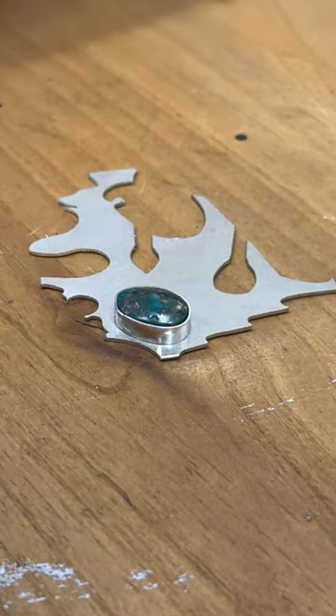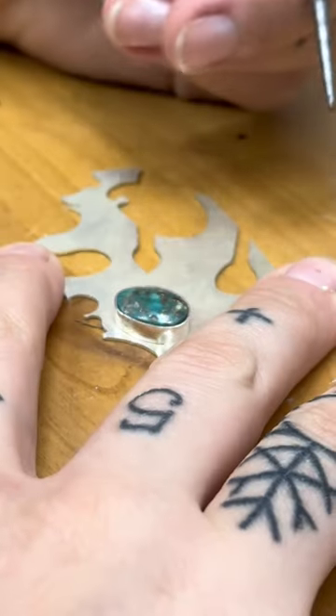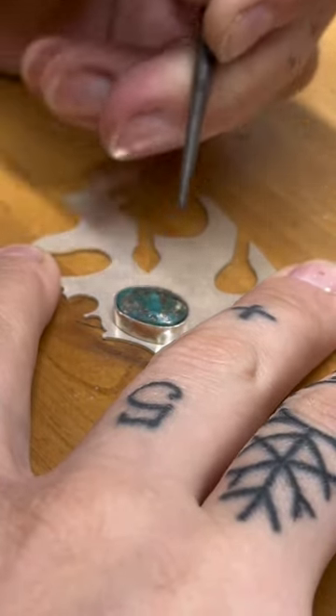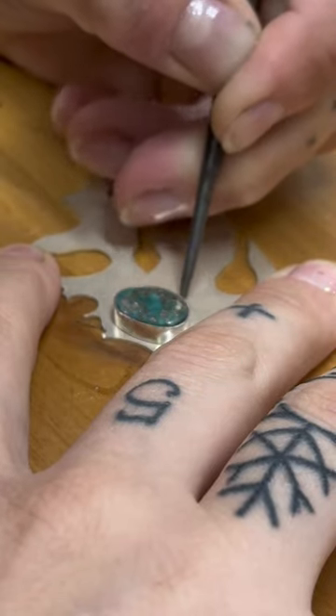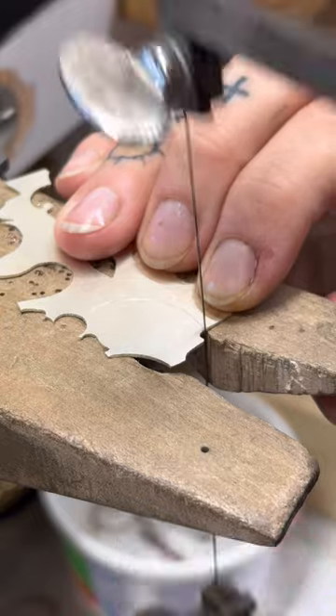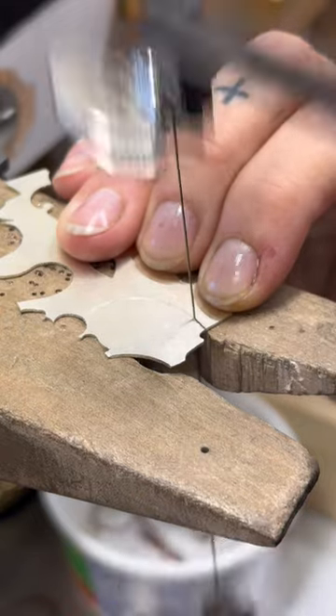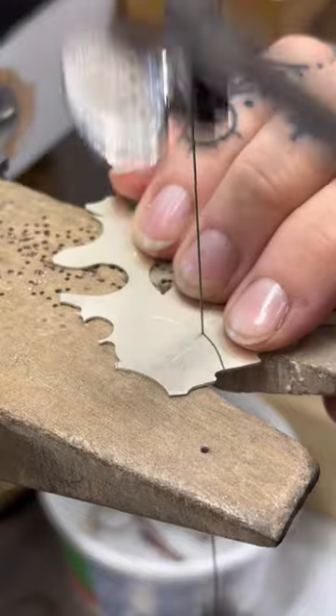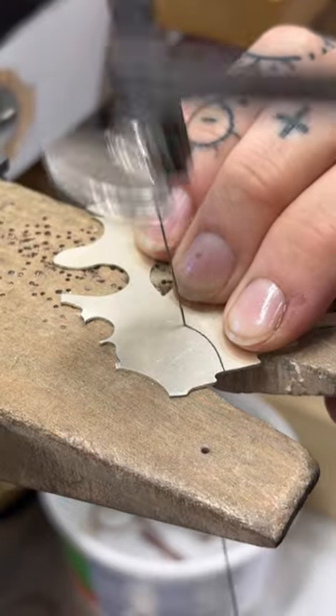The next step is to cut out the back plate. I found a piece of 22 gauge sterling silver sheet and a scribe, and I'm marking where I will be cutting the piece from the sheet of silver. Once I have the silver marked, I use a coping saw with a three-aught saw blade to hand-pierce out the back plate from the rest of the sheet.